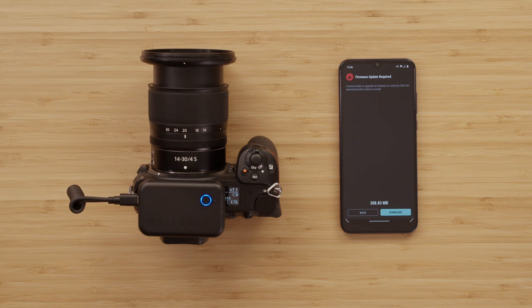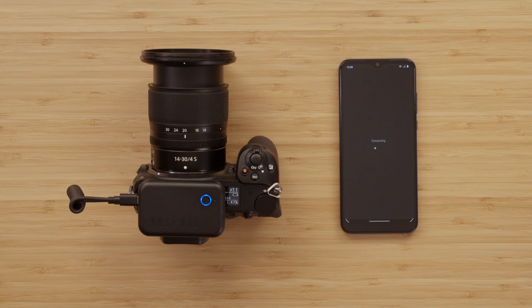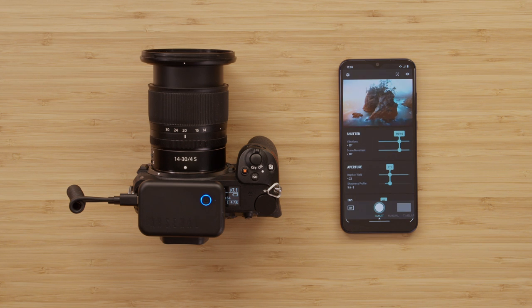In the future, firmware updates will be embedded within the Arsenal app so you don't have to download it separately. This update process takes just a few minutes to complete. Once it's finished, it will take me to the connection screen again to connect to my Arsenal. I need to make sure that my camera is on. And that's it — you're ready to start shooting some amazing shots with Arsenal 2.